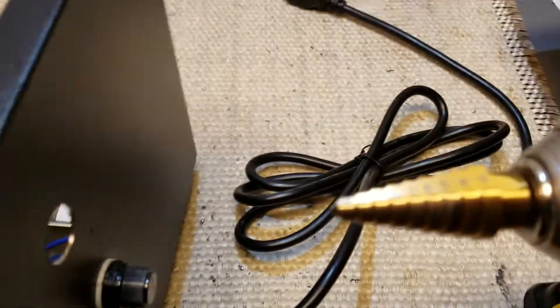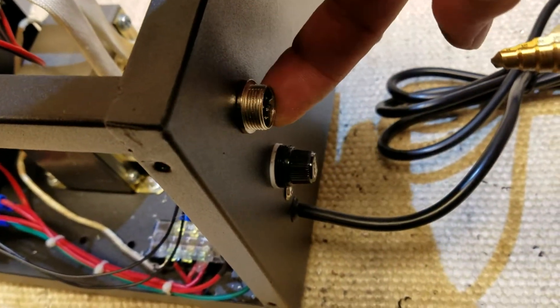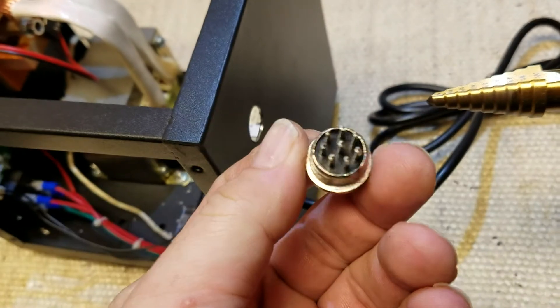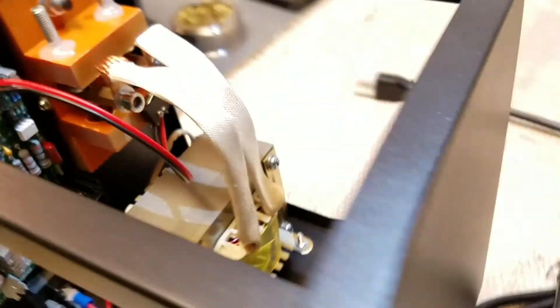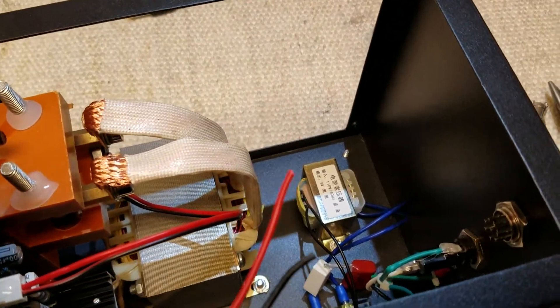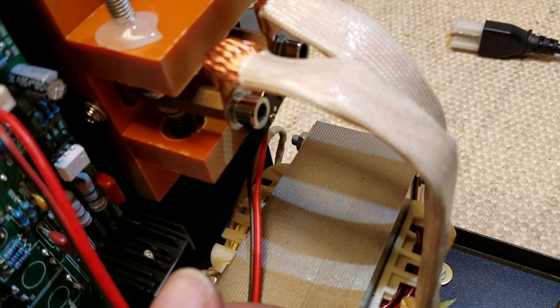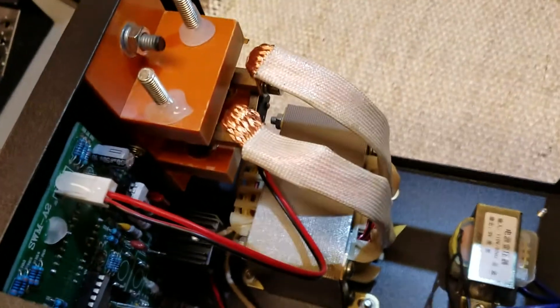That worked out pretty well. This went to about the five-eighths mark on the step bit — fits right in. I'll clean up the hole a little bit just to get the burrs off, and then get that mounted and we'll solder it in. The connector is installed, looks good. Next I'm going to run these wires over to the switch down there, so I'll probably have to take the switch out to do it right. I'm going to unscrew the switch and get that all connected.